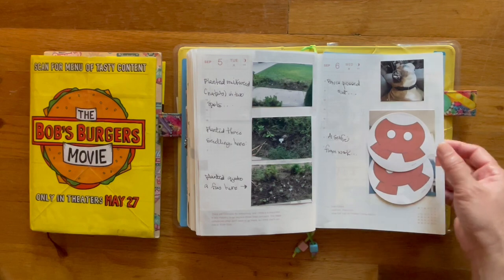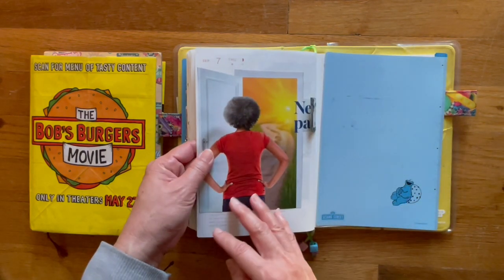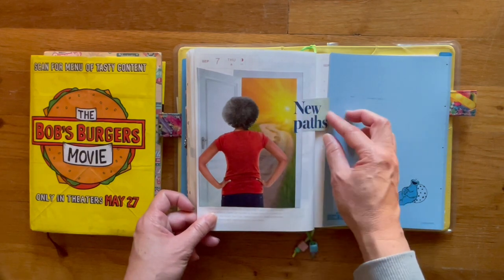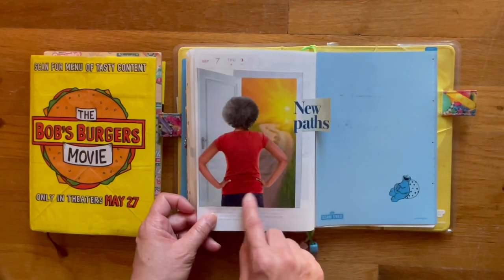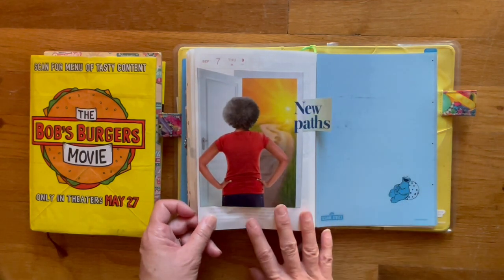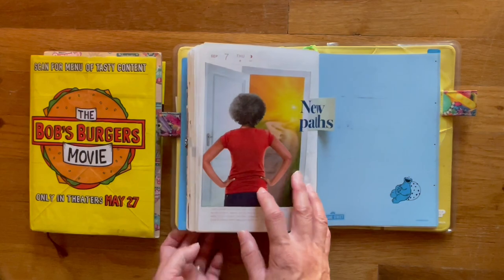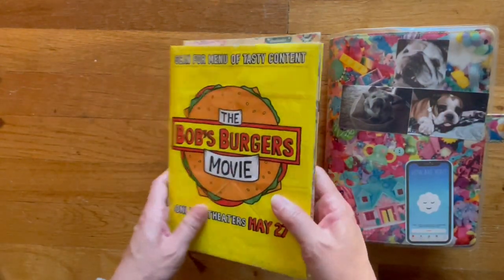This is a selfie of my husband at his work, so that's why he's covered. Then this is for yesterday — a cutout from a magazine. I just liked this photo and it says 'new paths,' and yeah, I think we are on a new path.